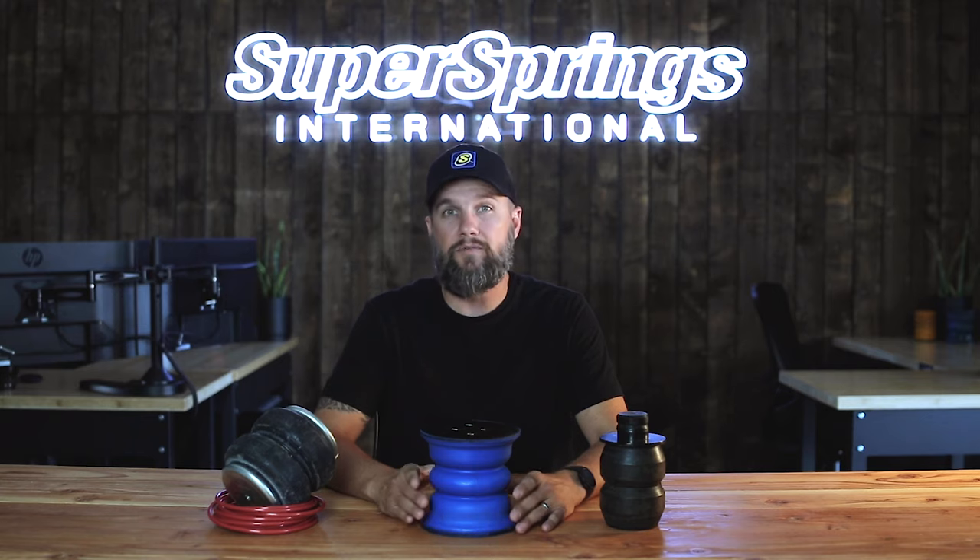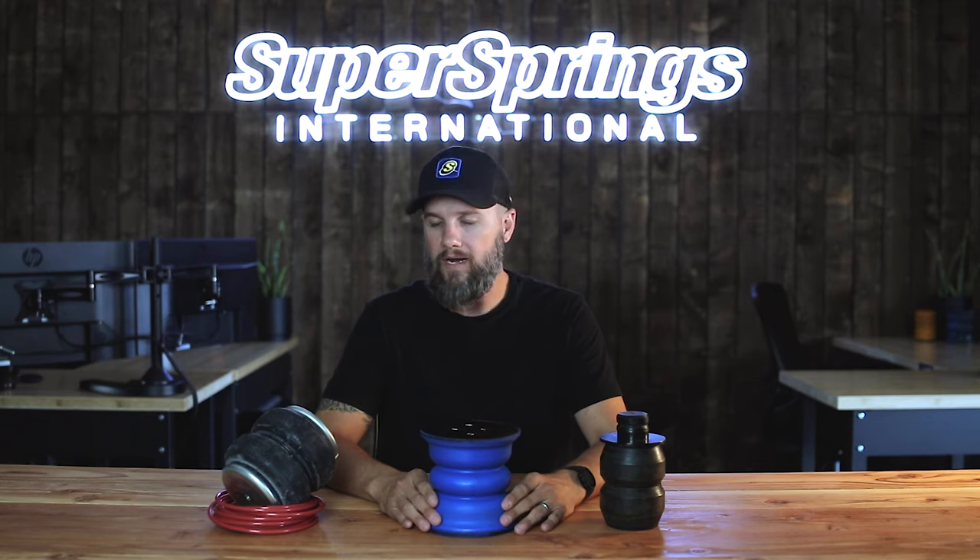Hi, I'm Adam, Chief Commercial Officer at Super Springs International, and I'm going to explain the key differences between our Sumo Springs suspension solution and other options like an upgraded bump stop or airbags.